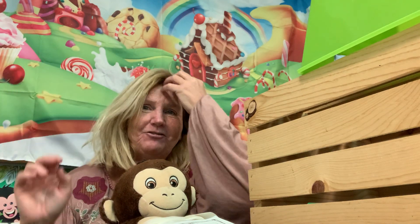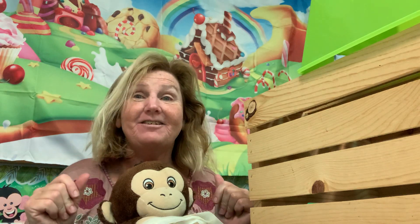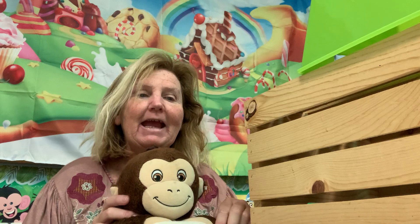Hey guys! This is Devereaux and James, and we are here to do the Build a Christmas Tree Roll and Graph.